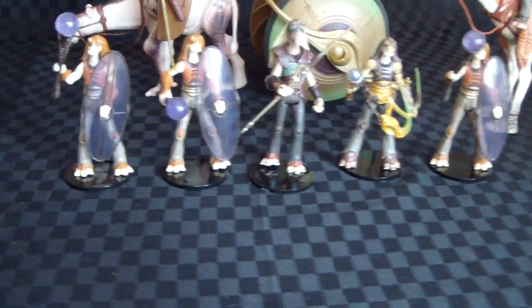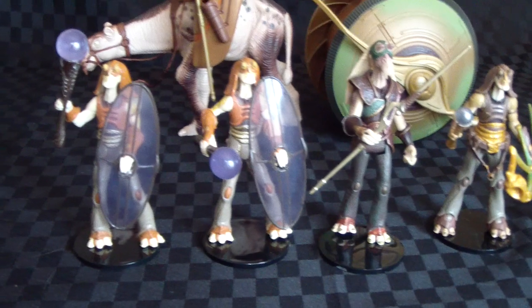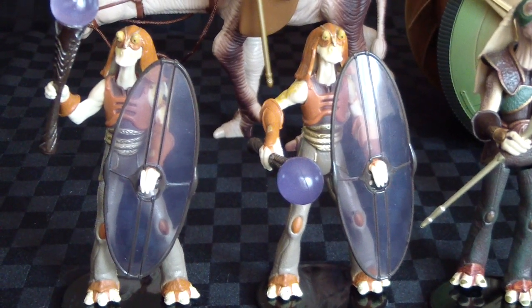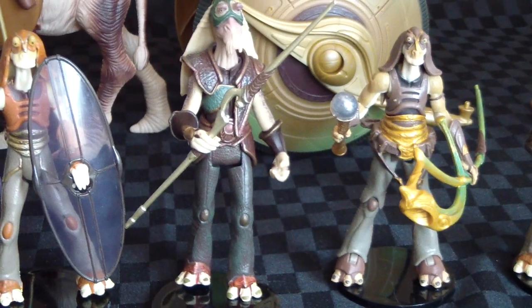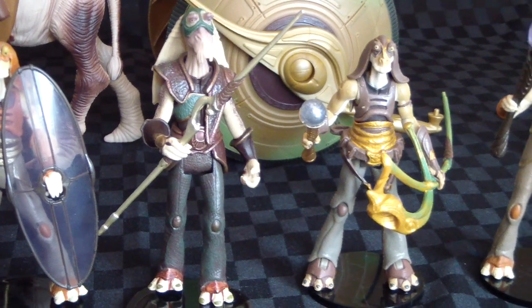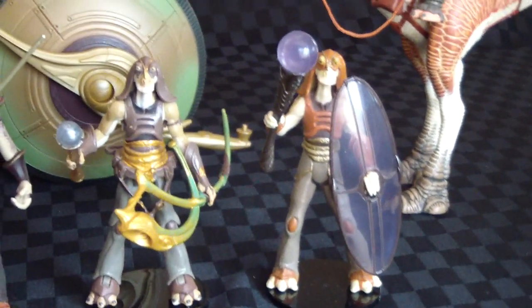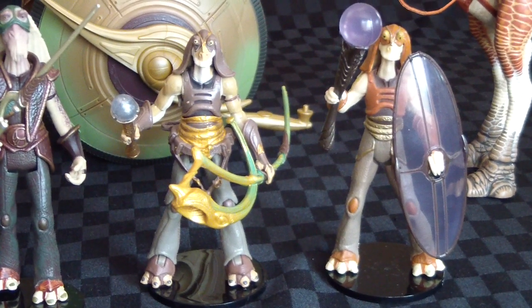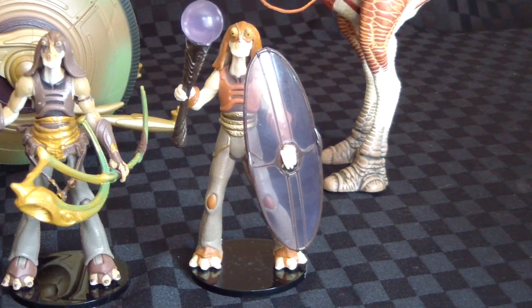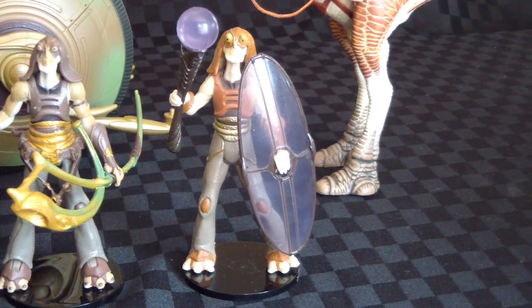Down here we've got a couple of Power of the Jedi Gungans from 2000. It's Captain Tarples from 1999, the Episode 1 range. That Gungan's from the Legacy Collection, and the one on the end is also a Power of the Jedi Gungan.